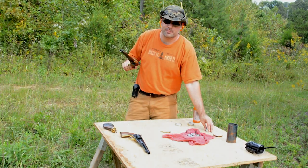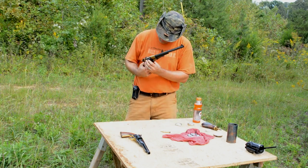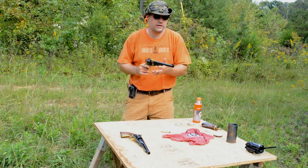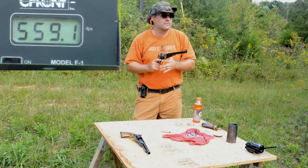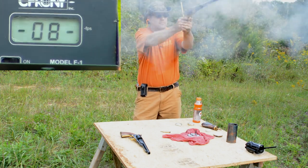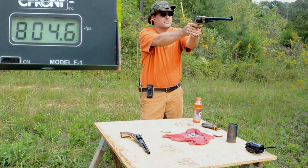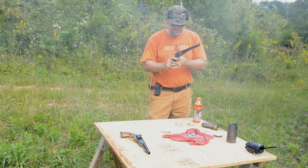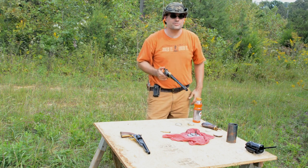Go ahead and cover your caps back up, get your powder out of the way. All right, here we go. 559. 800 — wow. 816. All right. Smokey.